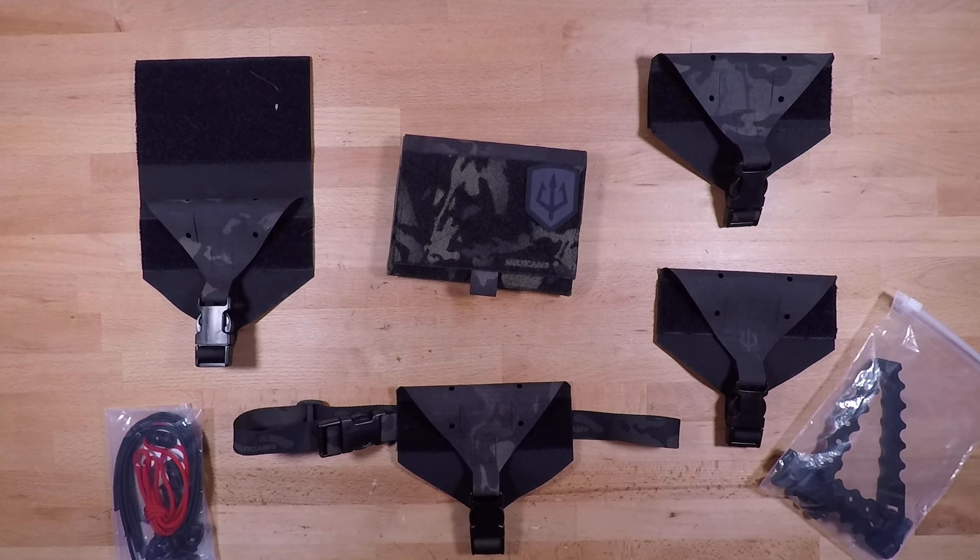Welcome back to another gear review. In this video we're going to be going over the Black Trident Trauma Burrito med kit system. Black Trident is a tactical company out of Europe — they're from Austria — and they're primarily composed of active duty and former European SOF guys as well as a handful of American SOF guys. Collectively they've come together, taking all their experience both past and present, to design and develop equipment based off the needs of tactical applications in law enforcement and military.